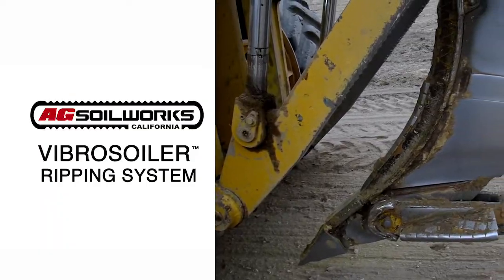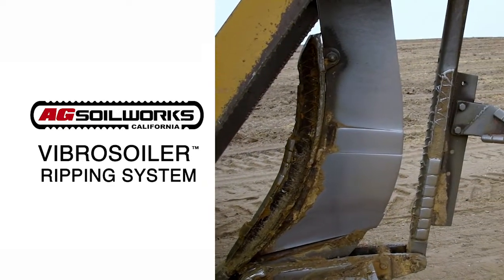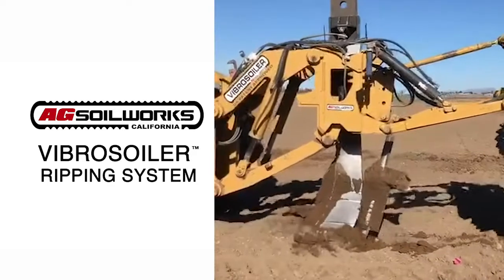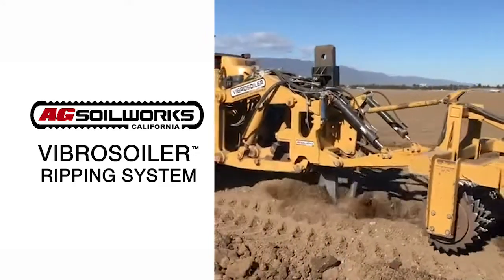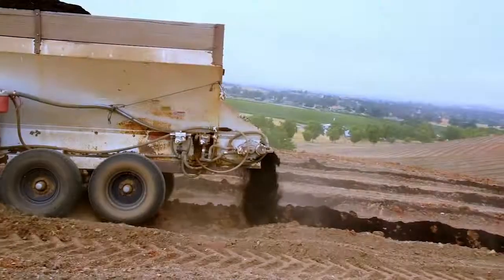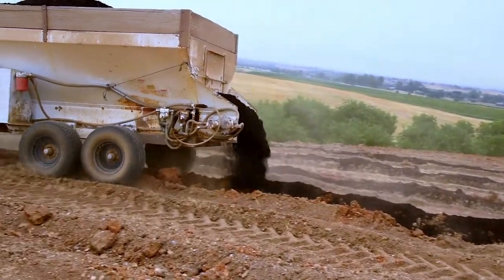We developed our main tool, the Vibrosoiler Ripper, to rip down to a maximum of six feet with a large vibrating wing on the back which creates tremendous soil movement. We concentrate compost down to as deep as four feet so the amendments are blended into the active root zone.